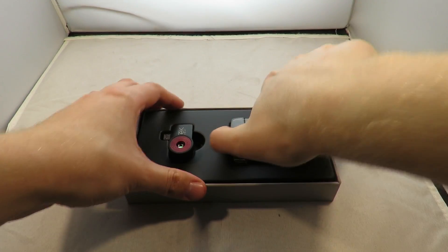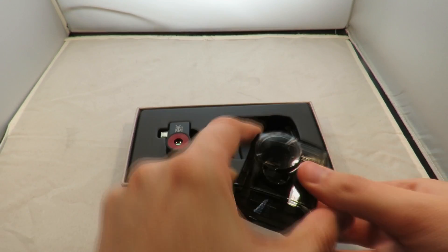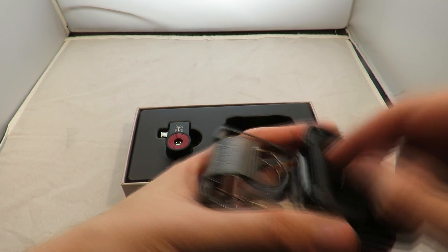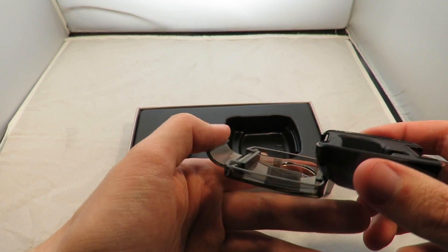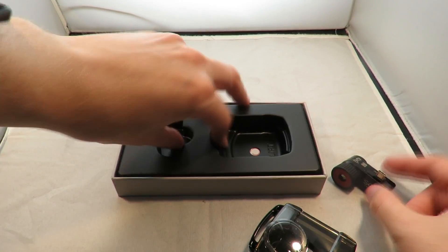This is the Seek Thermal Compact Pro — it's very small and comes with a nice, very hard case. This case really feels like it's going to take a beating, and apparently it's waterproof as well, though I've not tested that. It also comes with a little hook inside which you can put on the outside, clip it to your keys, or put it on a neck band.